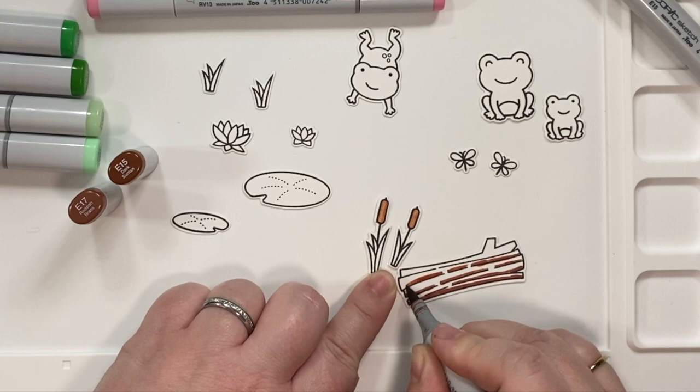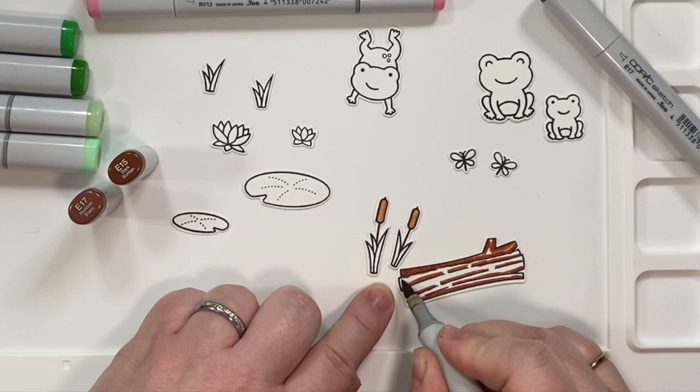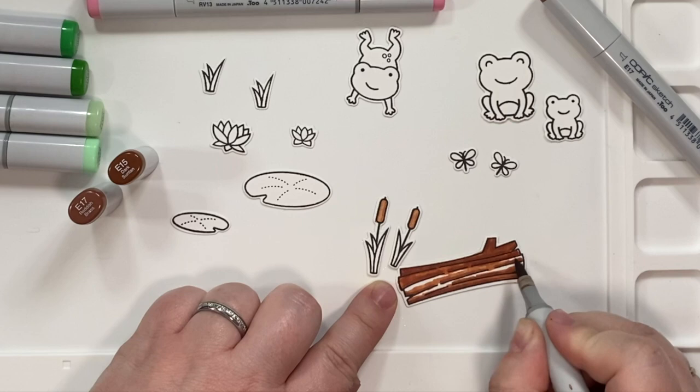And I went on to the Copic coloring. I tried to keep the Copic coloring really simple in the sense that I kept reusing the same colors. I also knew that it was going to be really heavy in green, so I have a couple of different green combinations to show you guys.